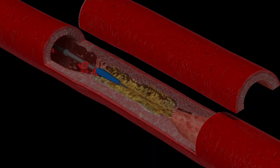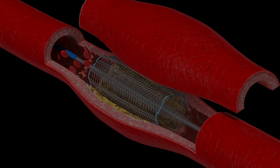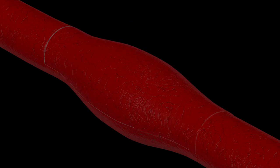When this happens, a surgical procedure called angioplasty can open up the constricted area by inserting a small balloon device that first expands the constricted area, then leaves behind a permanent stent that keeps the vessel open.